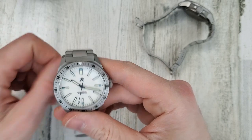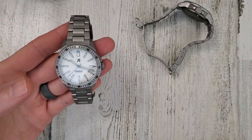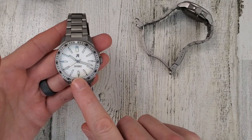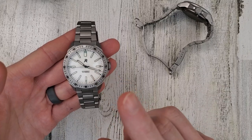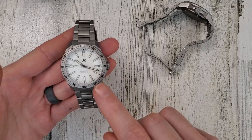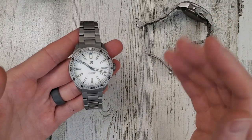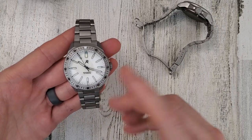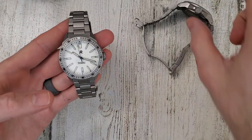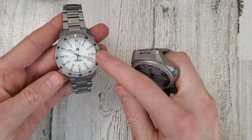200 meter water resistant on the Endeavor. The price for the Endeavor is $499. They have a yellow dial, green dial, orange dial, and something that's almost like a turquoise blue color. I know the yellow one is only with date, but I'll leave a link to their website in the description. This Endeavor was loaned in by RZE, and the Resolute I purchased used.